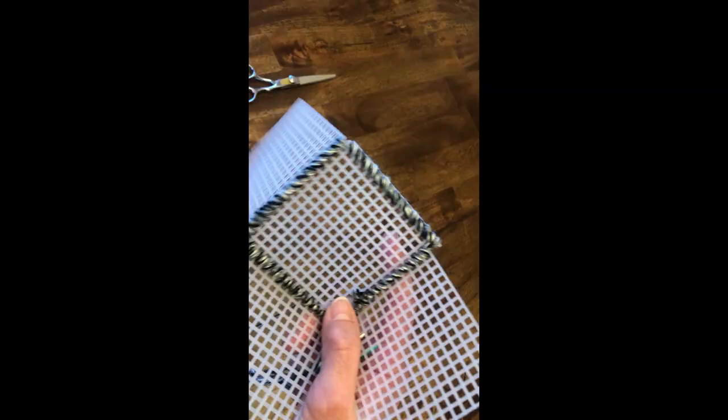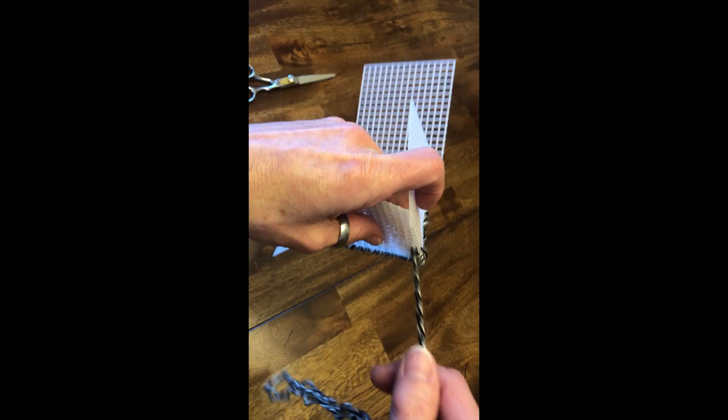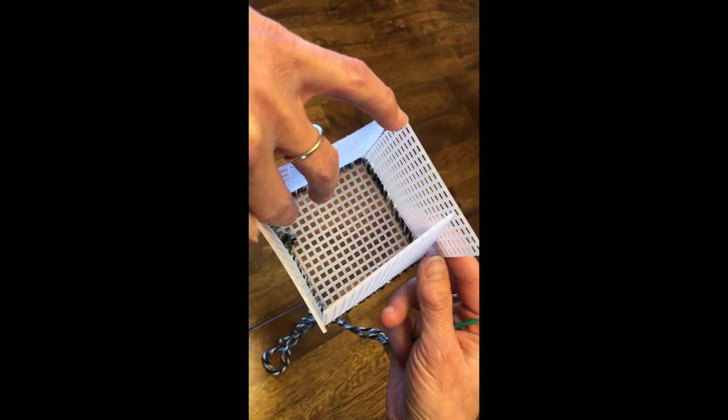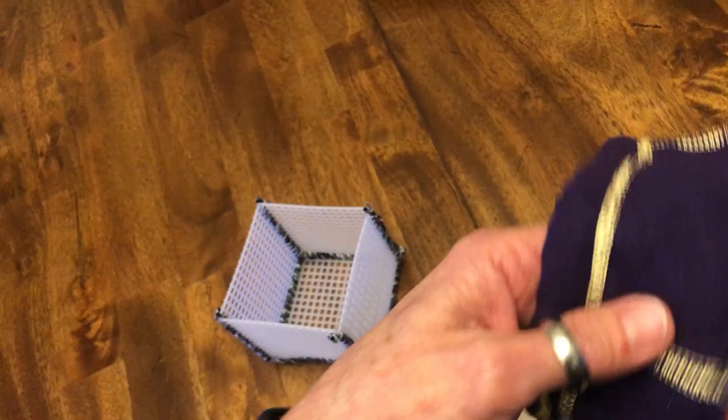After you get all five squares sewn together like this, then you start going up on the other side and sewing up the edge. Then you just continue with all four sides and that will make most of this box.